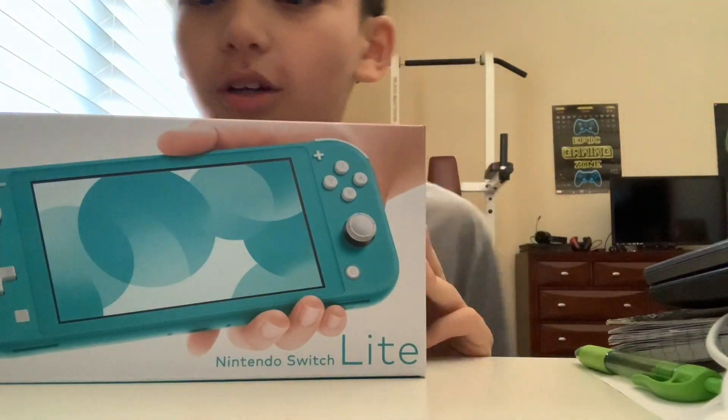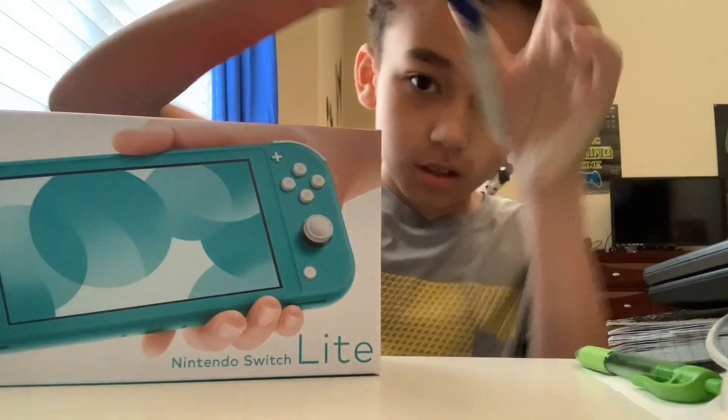Do I have any scissors? Got these super tiny scissors.